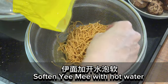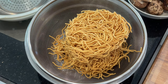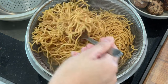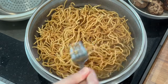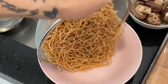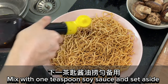Soften the yumi with hot water. Soak for approximately one minute, then drain and set aside. Mix with one teaspoon soy sauce and set aside.